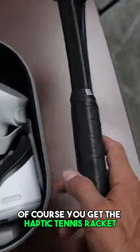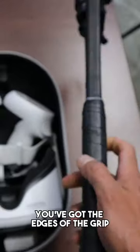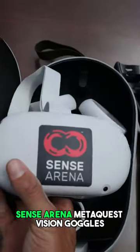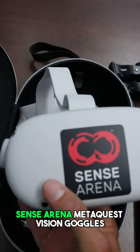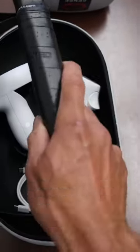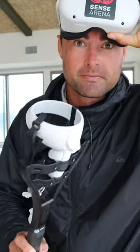Of course, we've got the haptic tennis racket — it feels very realistic. You've got the edges of the grip, I like that. Sensorina MetaQuest Vision Goggles — these feel really good quality. And then we have two haptic sensors that connect to the tennis racket. Alright, here we go.